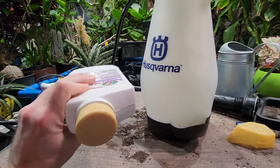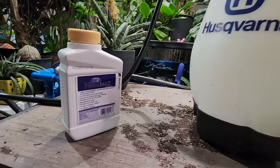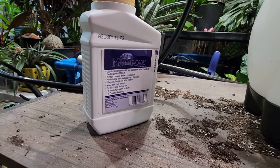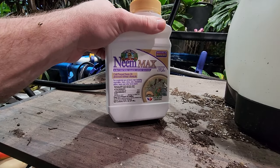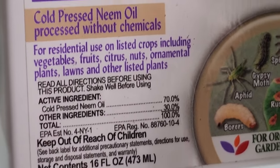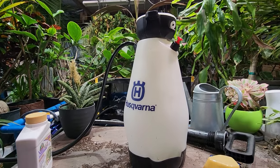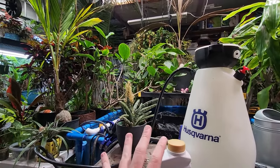This is a fresh bottle — used up my last one, so that's why I'm making sure to give it an extra shake. It's an oil, so I don't know why it would say not to shake it — probably some other type of carrier oil in there. When I fill this I usually put in that much water, then add the neem and fill it up the rest of the way.